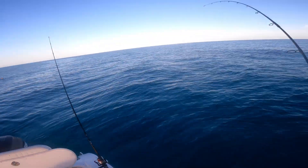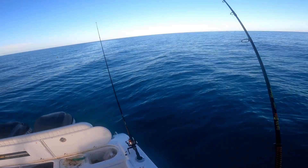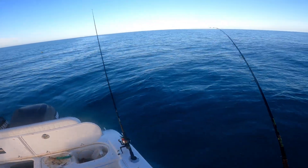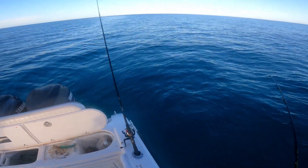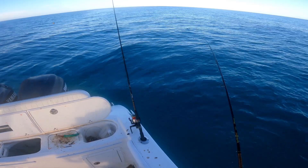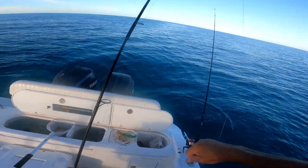Got him. Don't know what he is yet, but I got him. Kind of at the surface, so maybe a yellowtail. It fights and then it doesn't fight, then it fights. And it's another nice little yellowtail.